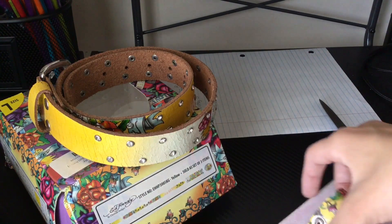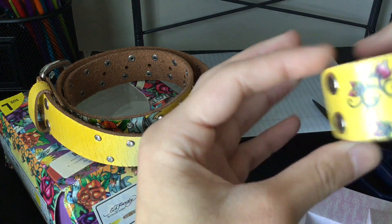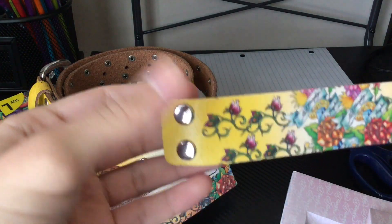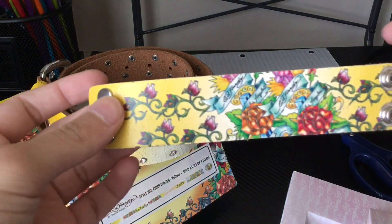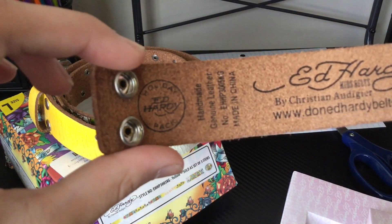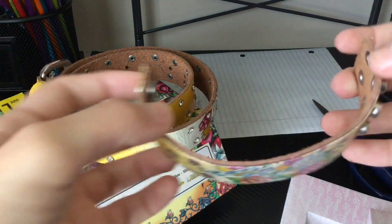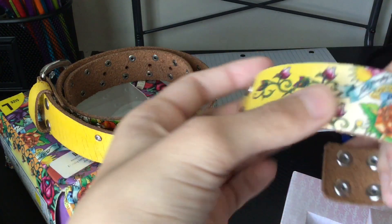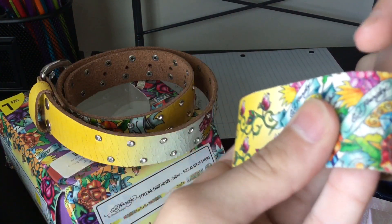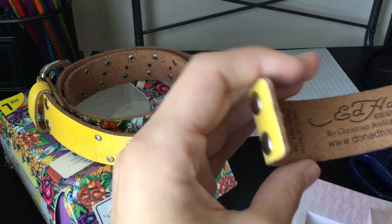Then we got this bracelet. It's all cracked up. Showing it off — it's not really bad, but yeah, I guess it is cracking when you flex it like this. I think it's bad.